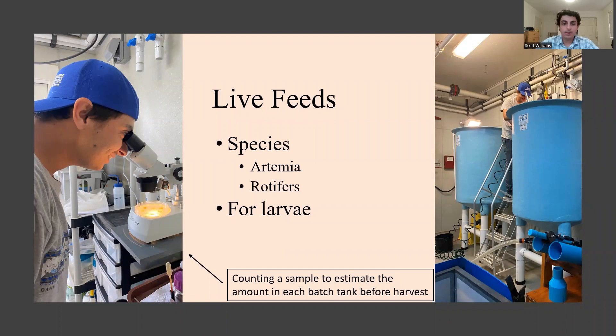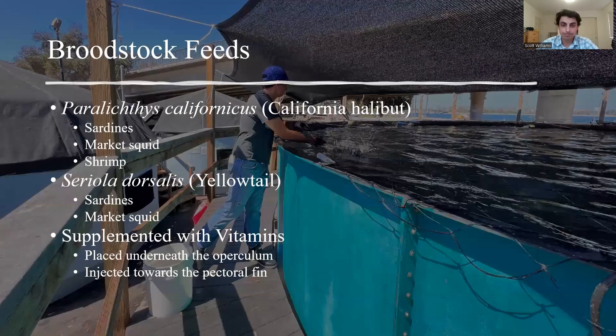One interesting aspect of Hubbs-SeaWorld Research Institute is their ability to do live feeds. They grow out Artemia and rotifers as feed for their larval grow-outs. Here I'm shown counting a sample to estimate the amount in each batch tank before harvesting the Artemia or rotifers, which are a species of zooplankton that are part of the larval diet.